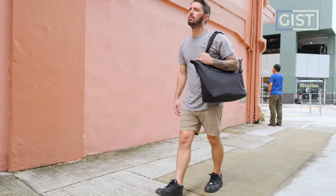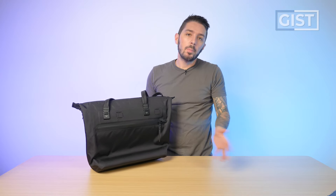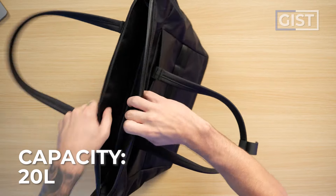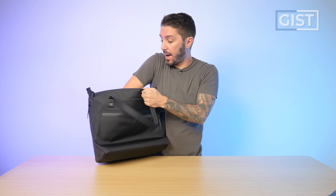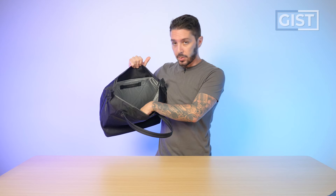As of recording, the WPT tote only comes in black, but it was recently available in blue, so there might be other color options depending on when you're watching this video. The WPT tote has 20 liters capacity, which is a pretty big size for a tote. A lot of everyday carry backpacks are 20 liters, so it should pack out pretty well.